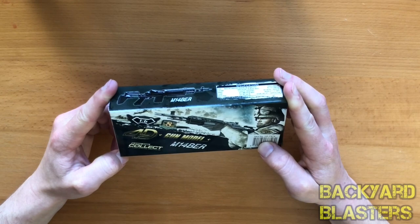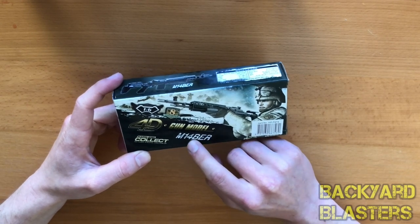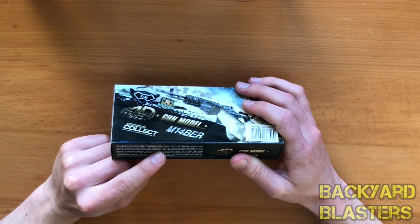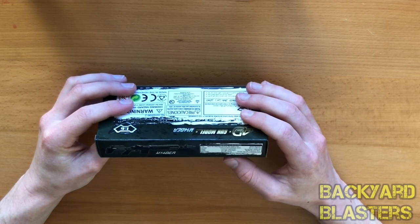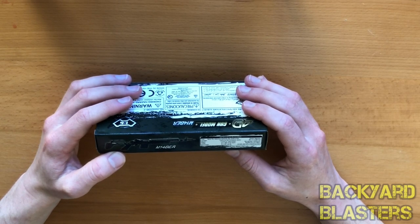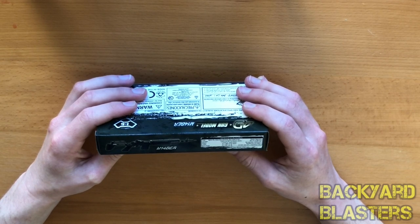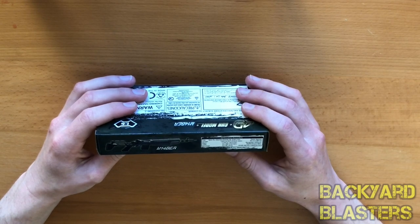It says BER on the box but then EBR elsewhere — I think that's just a typo, because it's definitely the M14 EBR, Enhanced Battle Rifle. Reading the specs: type is battle rifle and designated marksman rifle. Cartridge is 7.62 by 51 millimeter NATO. Weight is 11.24 pounds, 5.1 kilograms. Length is 35 inches, 889 millimeters. Barrel length is 18 inches, 457 millimeters. Only 5.1 kilos — that's pretty light for a sniper rifle.